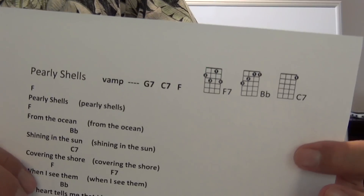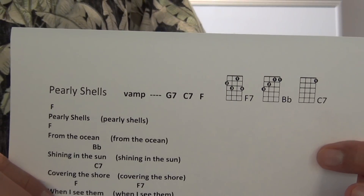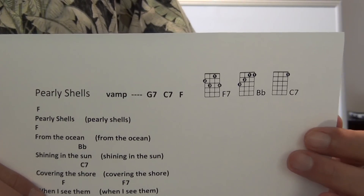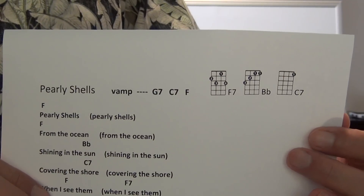At this time, please go and get your music sheet for Pearly Shells. Pause the tutorial, get your music sheet, get your tuner, and tune up your ukulele. I'll pause for a second, then we'll move on.